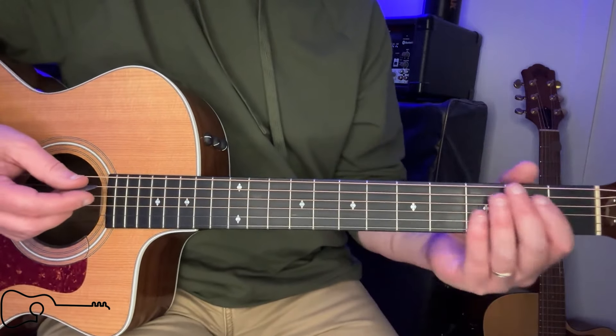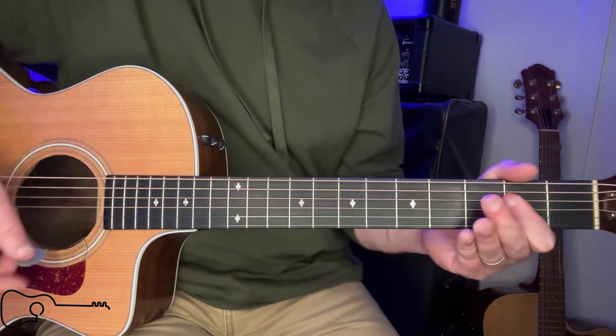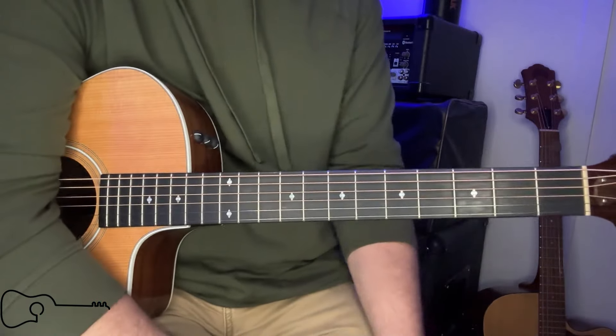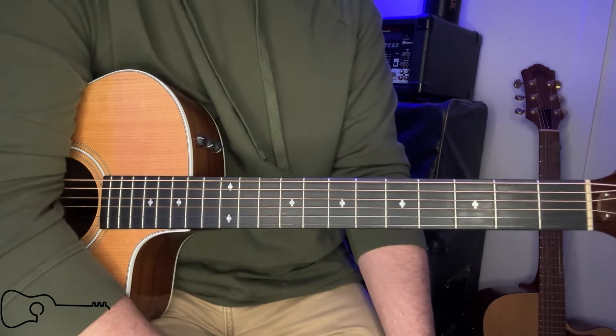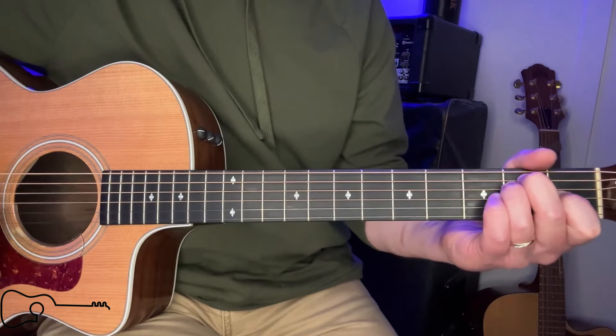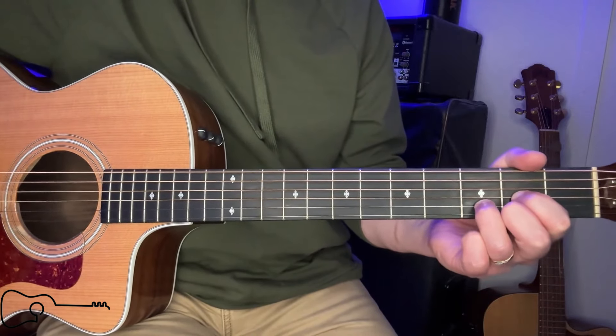Doesn't matter where you're at in this song, it is going to be A, B minor, A, B minor. Now, I've seen a lot of stuff out there online that says there's a D in there and there's an E in there, and I'm telling you, I do a lot of ear training and I have a hard time finding an E and a D in that song.